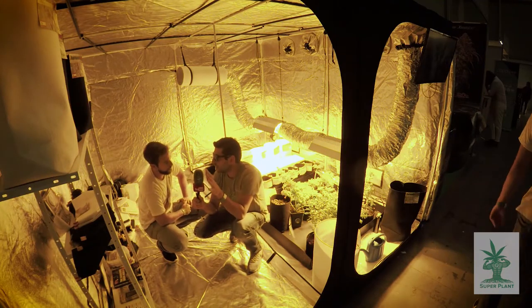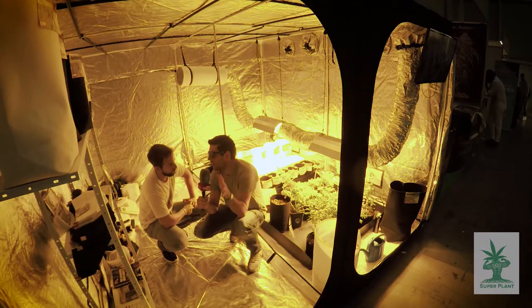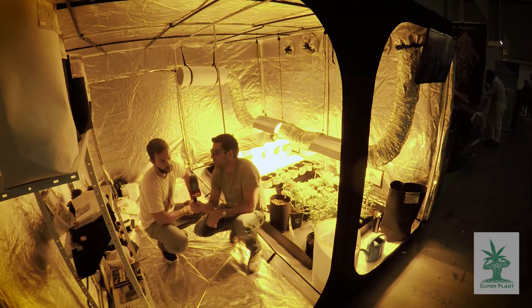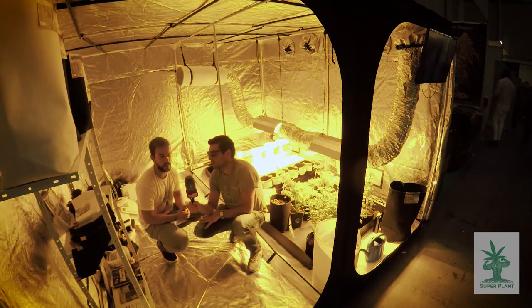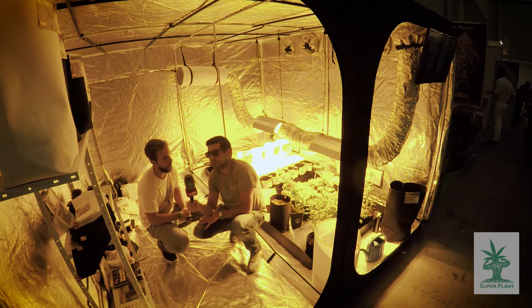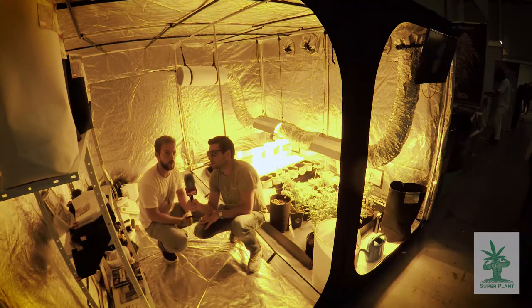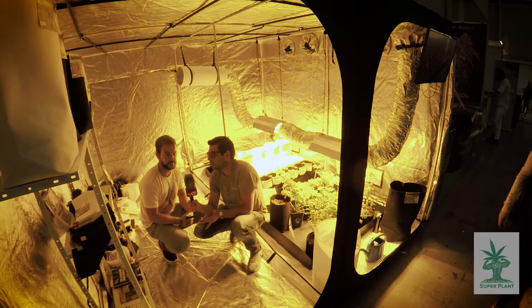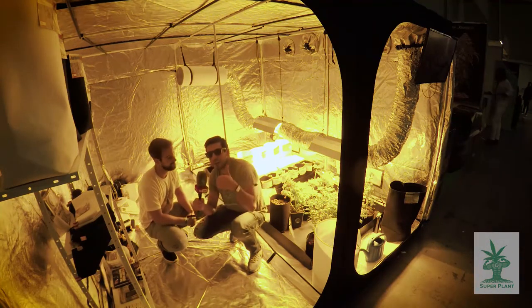Thank you for visiting our stand. If our viewers want to purchase Jurassic Pots, where can they find them? You can always find our products on eBay.com, Amazon.com, or you can reach us at jurassicpots.com. Please visit our website for more information and we will be happy to help out. Thank you guys!